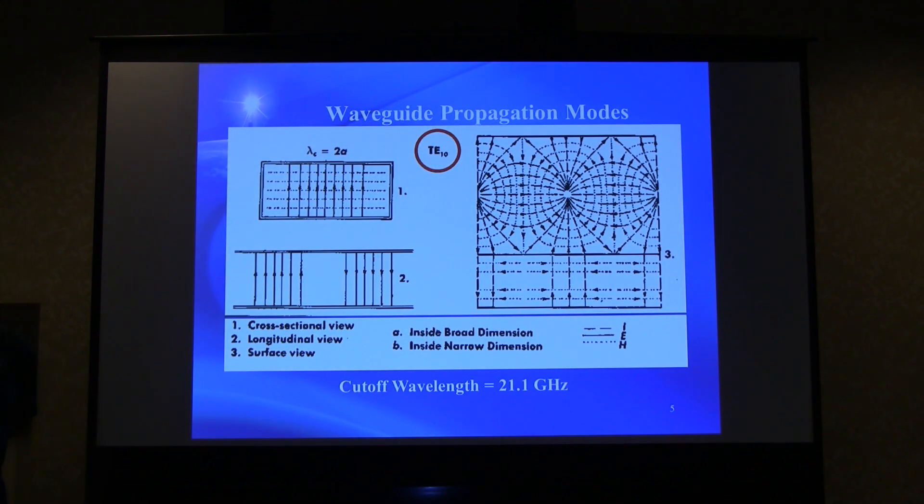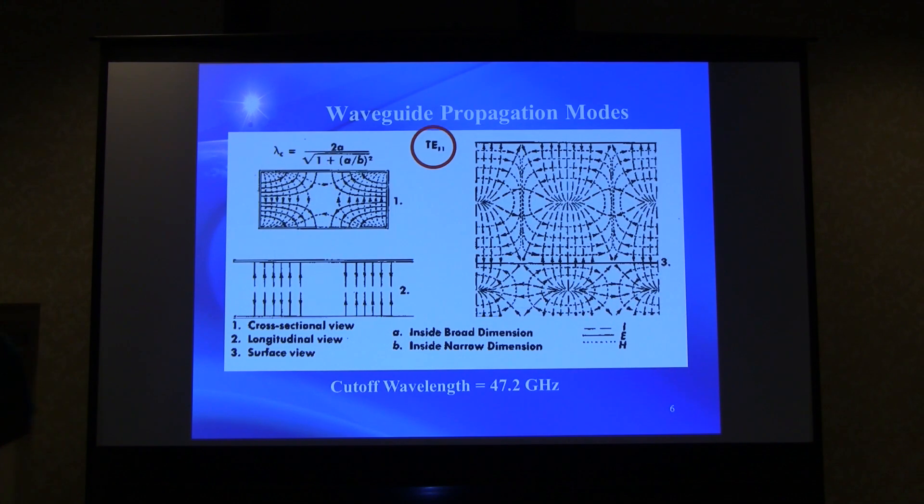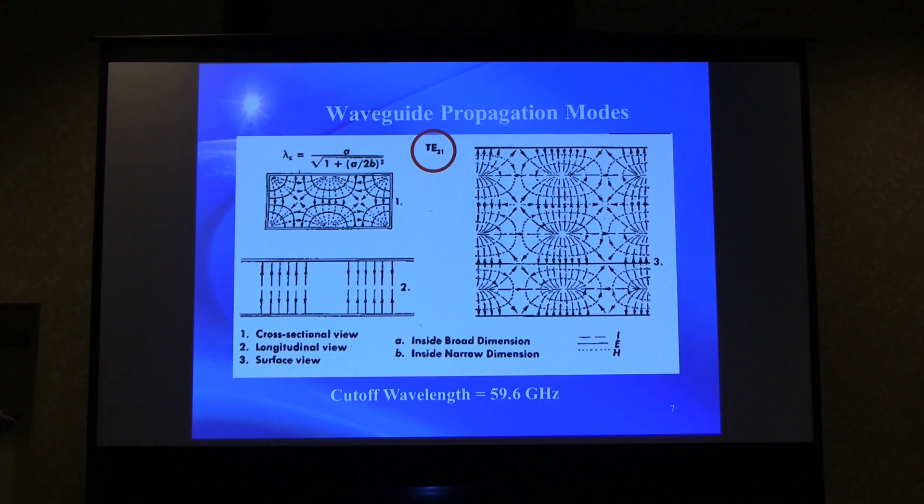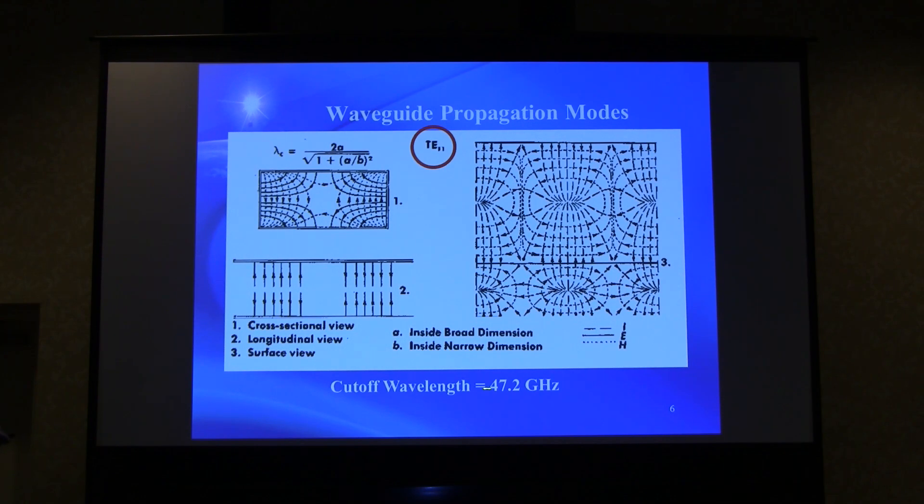The dominant propagation mode in WR28 and what it looks like in proper operating mode: the cutoff frequency is 21 GHz, so it will operate down to that. Above 40 GHz, you're taking chances. The next higher mode is TE11, and the cutoff for that mode is at 47.2 GHz — which is very close to our operating frequency.